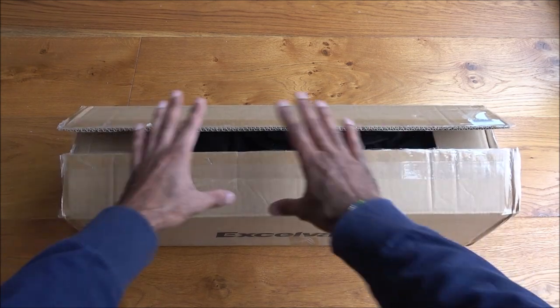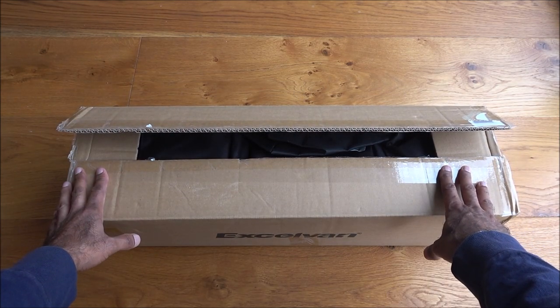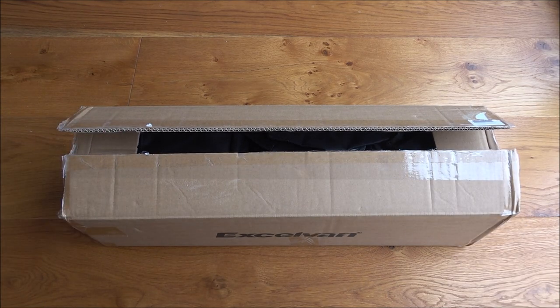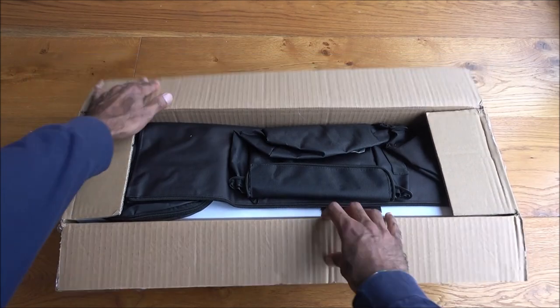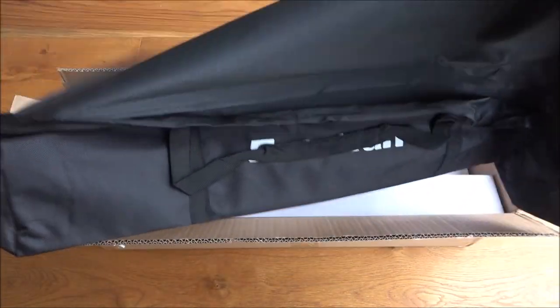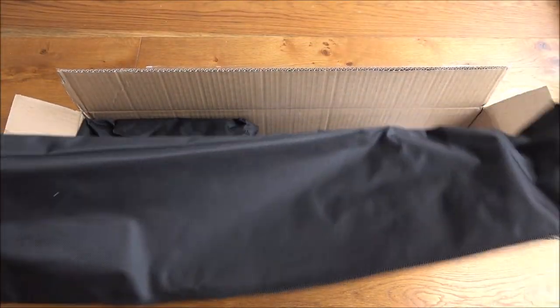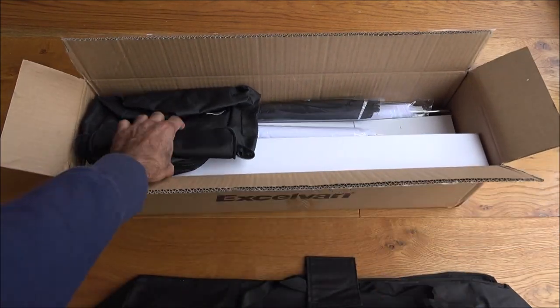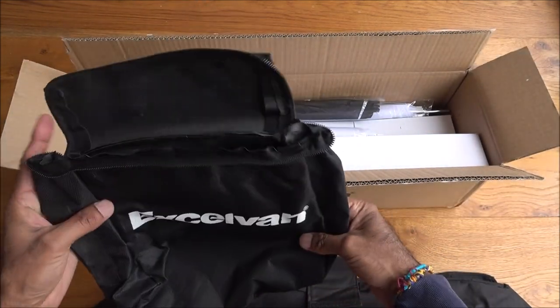It comes in a plain brown box, nothing too fancy. I've already cut it open, so I thought I'd make a video to show what the kit's like. Let's open it up to see what you get in the packaging — initially looks like one large carry case.